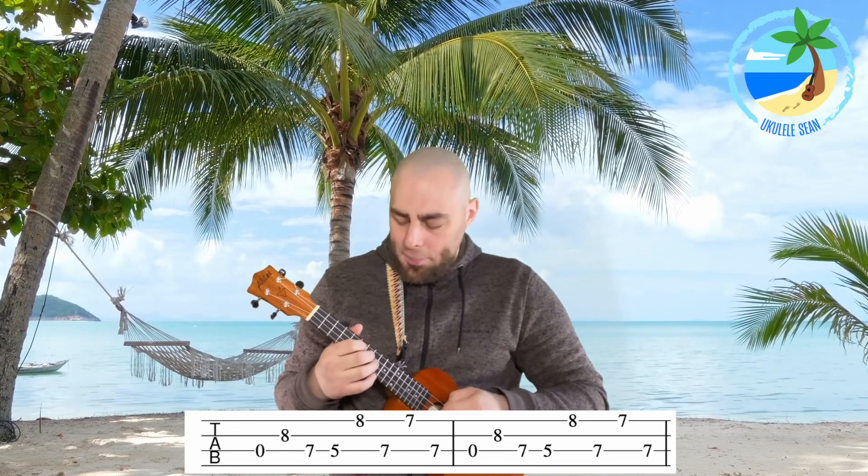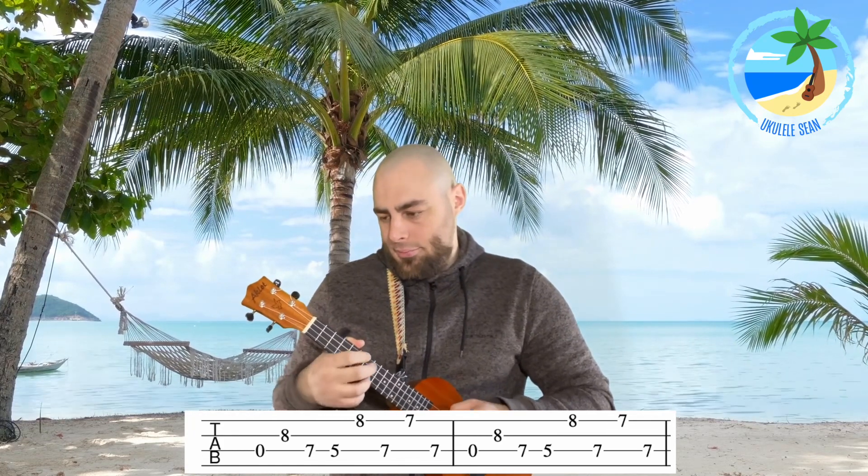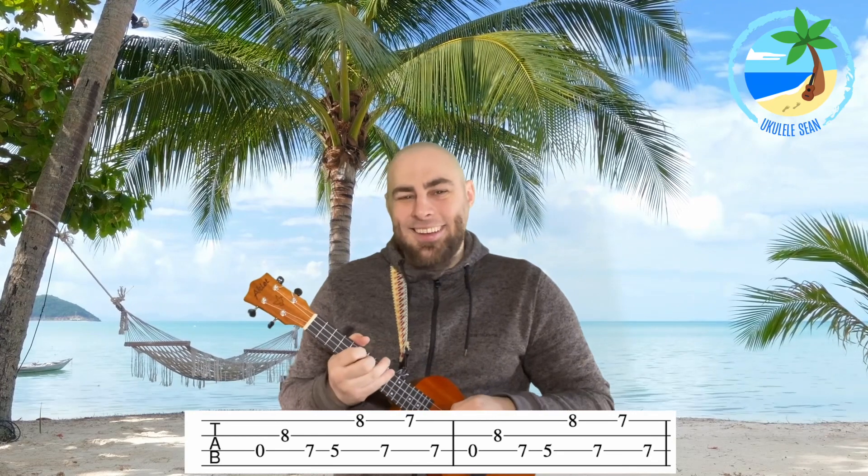Section one plays two times through, so we're going to play it twice together. One, two, three, four... And that is section number one.